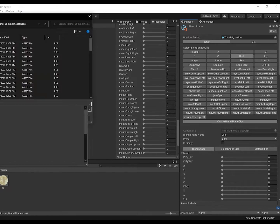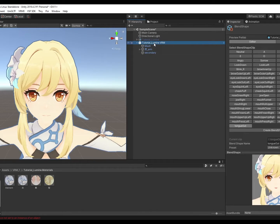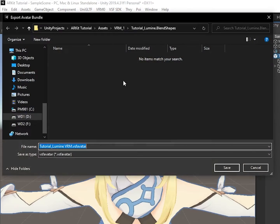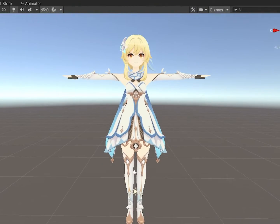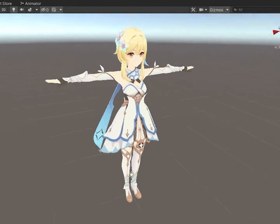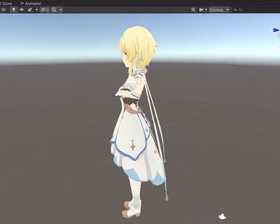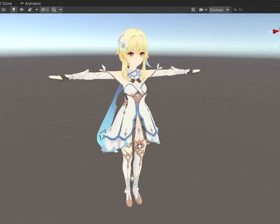It's the final stretch. Once done, select the VRM model in the hierarchy and go to VSF SDK. Export Avatar Bundle to wherever you please. Congrats! Unlike a standard VRM, a VSF model can have custom shaders, cloth physics, animations, and a bunch of other stuff. But that's for future tutorials.